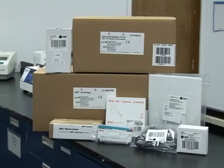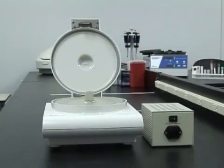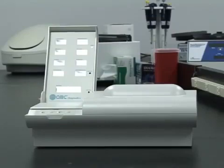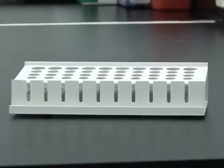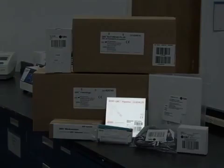Upon opening the smaller packages, you will find the centrifuge, the Autoread Plus instrument, QBC workstation, and the pipe header with AccuTube spacer.